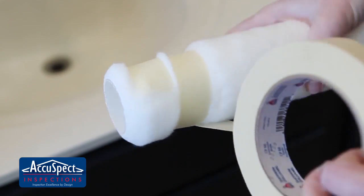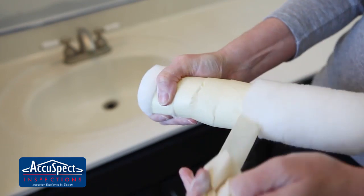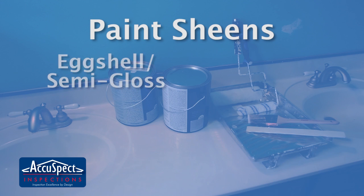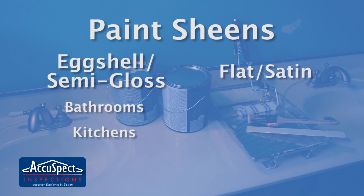After you buy your rollers, but before you start painting, wrap them in masking tape. Removing the tape clears off any fuzz that could otherwise end up in your paint. Choose the right sheen for your paint. An eggshell or semi-gloss is great for rooms with high moisture levels, like bathrooms or kitchens. But a flat or satin paint is great for standard living spaces, like living rooms and bedrooms.